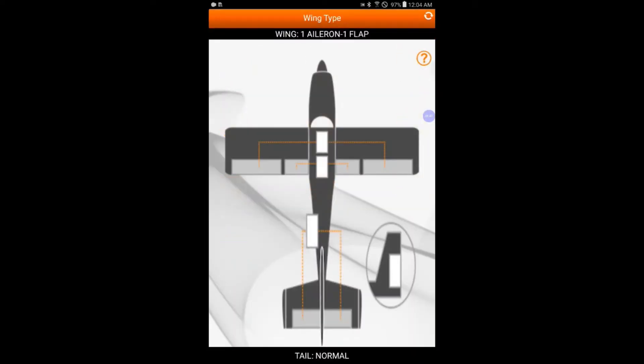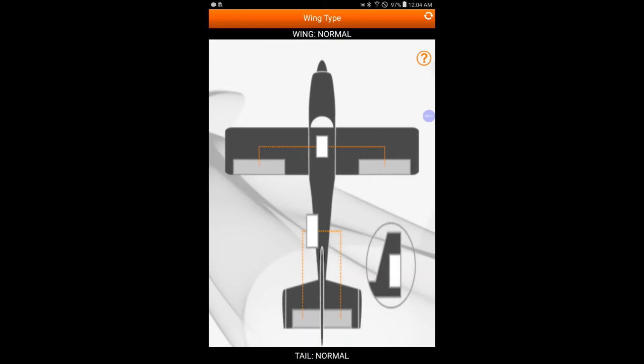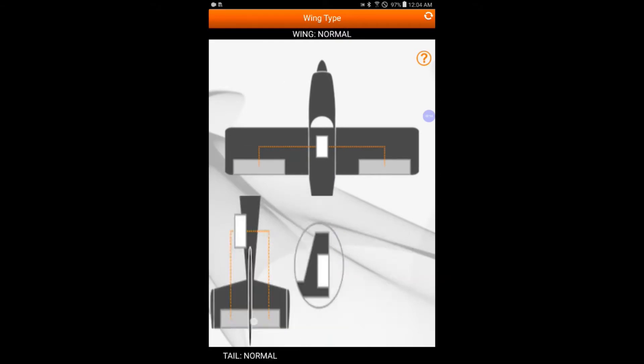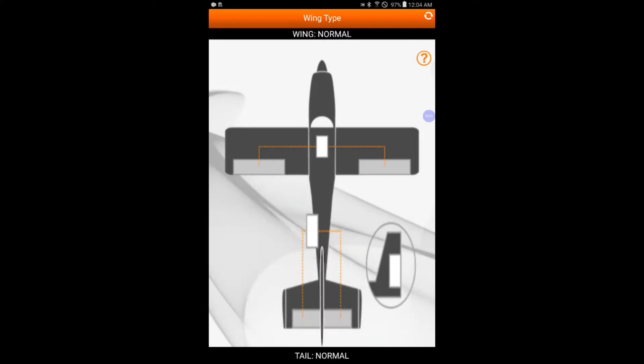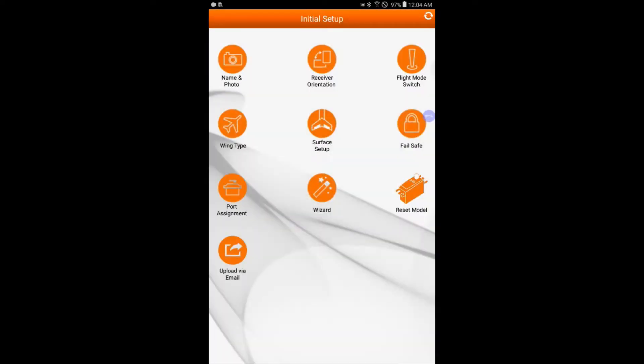Wing type — if you want to change it, just drag your finger across. There's Normal — that's what we need — and many different settings. We'll put it back to Normal. Same with the tail: drag your finger across the bottom, many different choices, and we'll leave that as Normal too. Hit the back button.